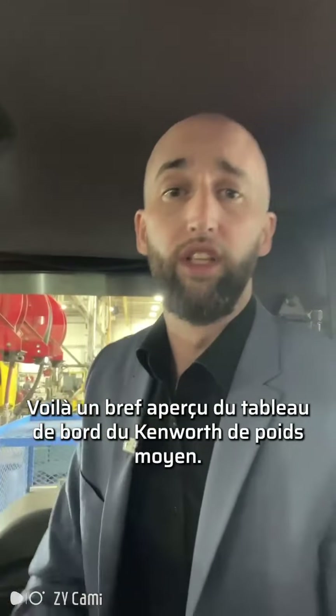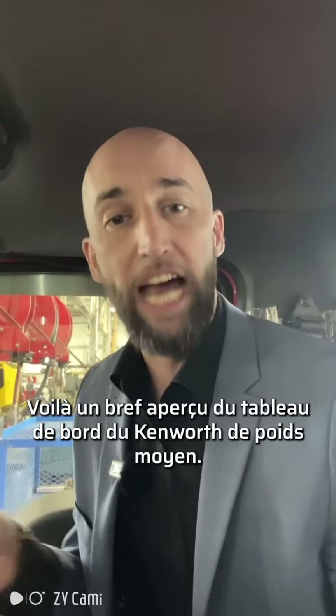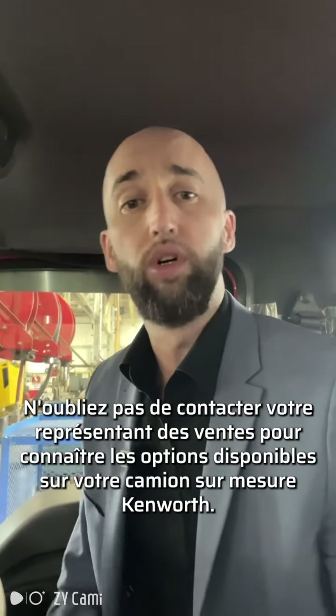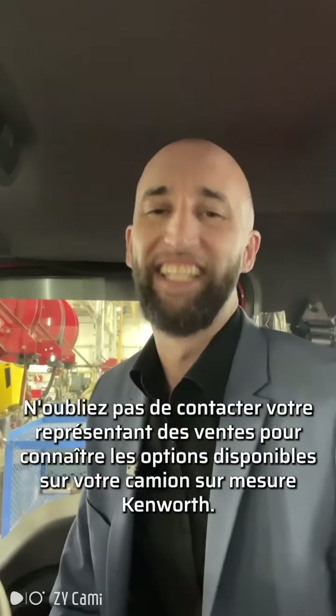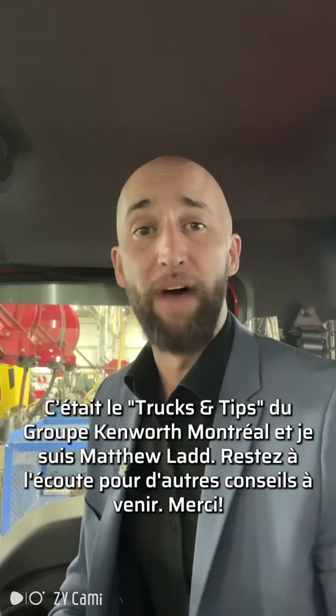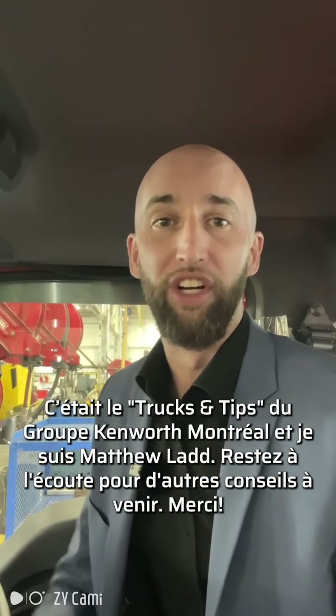And that's a quick look at the Kenworth medium-duty dash. Always make sure to talk with your sales rep about the options available on your custom spec Kenworth truck. That's Group Kenworth Montreal TNT, Trucks and Tips, and I'm Matthew Ladd. Stay tuned for more tips in the future. Thank you.